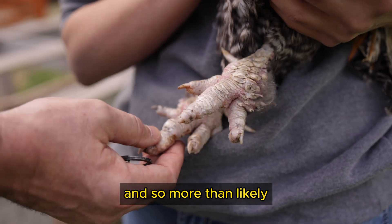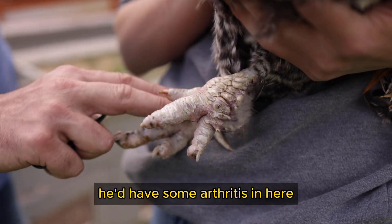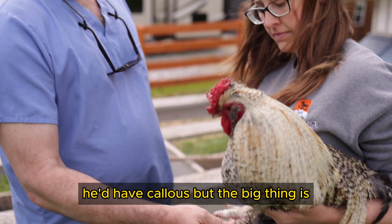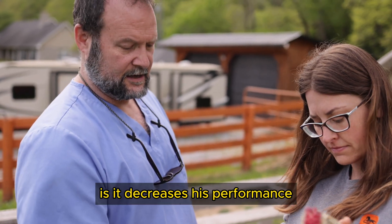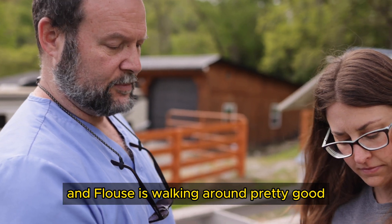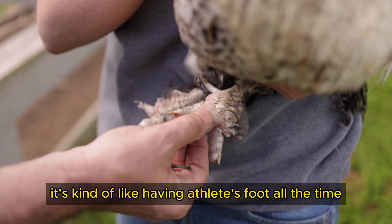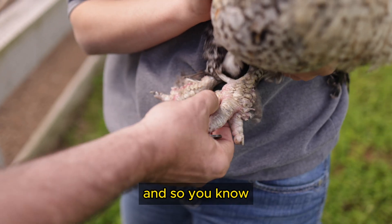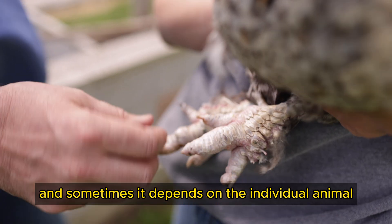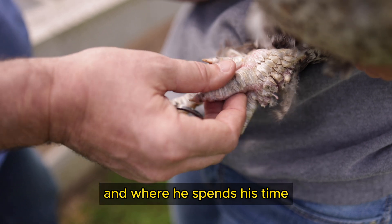From a medical perspective, if you x-rayed him, he'd likely have some arthritis in there, infection, and callus. The big thing is it decreases his performance — he doesn't do as well. It's kind of like having athlete's foot all the time. Some of this can be hard to control; sometimes it depends on the individual animal, but more often it depends on his lifestyle and where he spends his time.